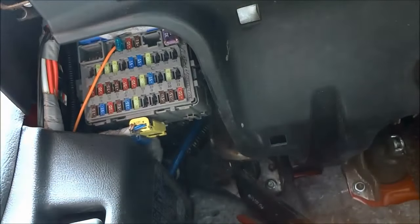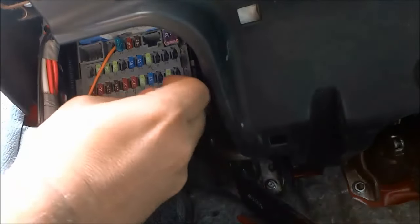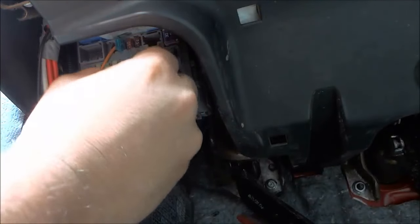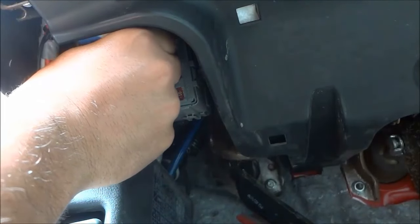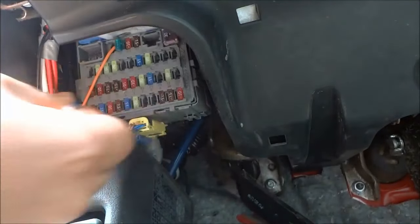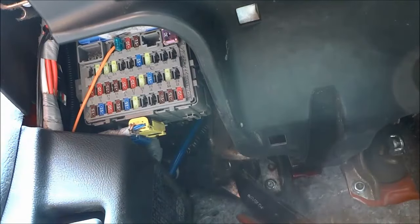To pull the fuse out, you just have to get the fuse puller or the pair of pliers around the fuse just like that. It's a bit difficult because this fuse is really high up. Squeeze the arms of the fuse puller together and then pull it back just like that, and that will allow you to remove the old fuse.